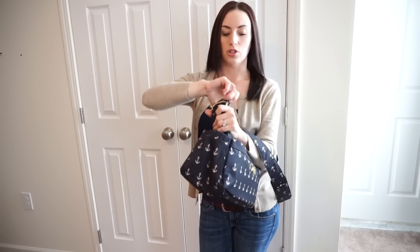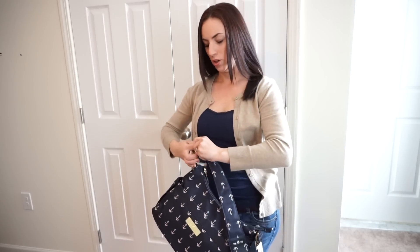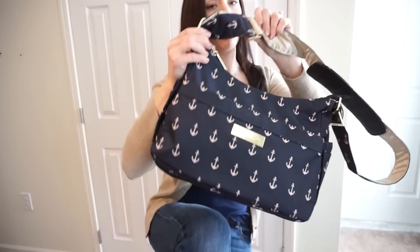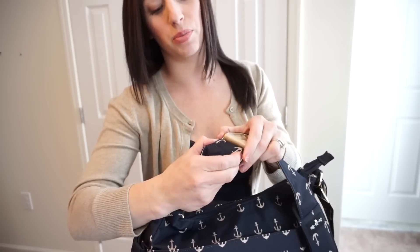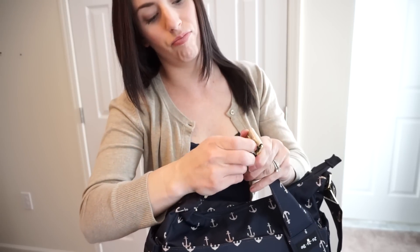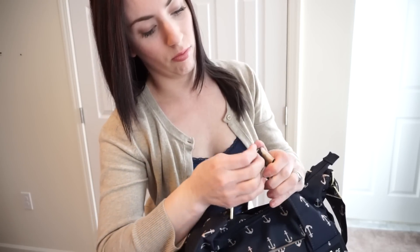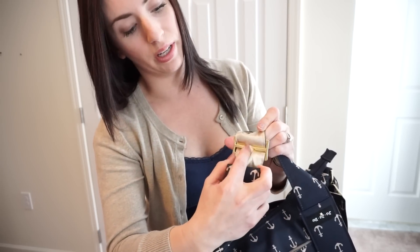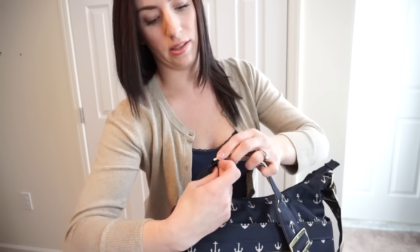I'm going to show you real quick how you can take this strap off if you do want to change it out. It does take a few minutes usually to do. You would loosen it a little bit first, prop it up on my leg here so you can see. If you wanted to take this off, all you would have to do is pretty much squish this together. There are two little prongs here — it's like broken in half so you can remove it, and you would just remove it from that side.